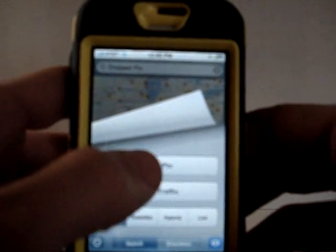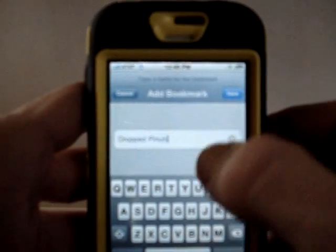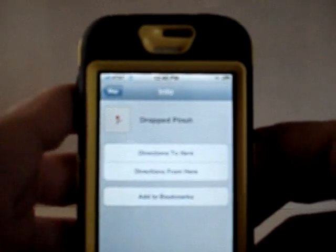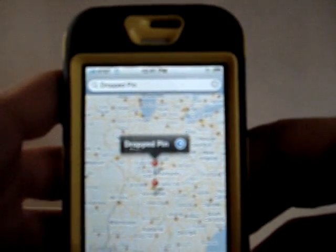Click this again, get another pin, drop it — that one's purple. We'll go ahead and save it, add to bookmarks, I'm just going to change the letters a few. Now they're both red, there they are, they're both on there.